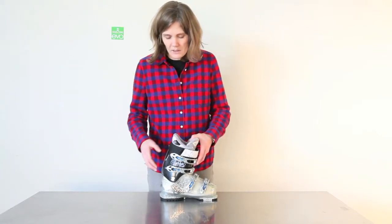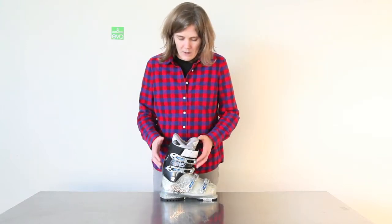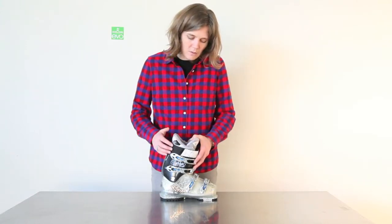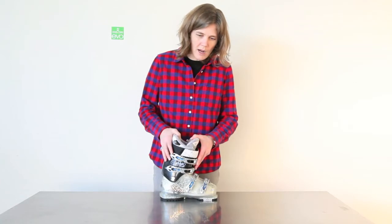Hi, my name is Sunny. I'm here at EVO and this is the Lange Exclusive Delight 90. The 90 refers to the flex of the boot — it's got a 90 flex, which is great for advanced or expert skiers, or someone who's really powerful and putting a lot of power into the boot.